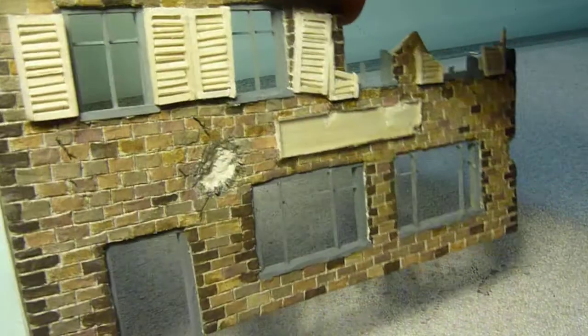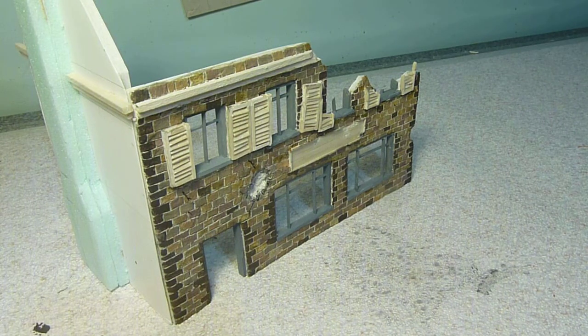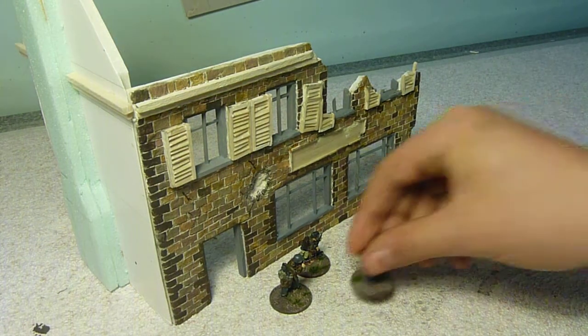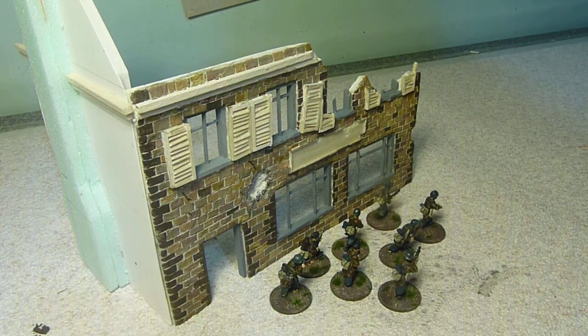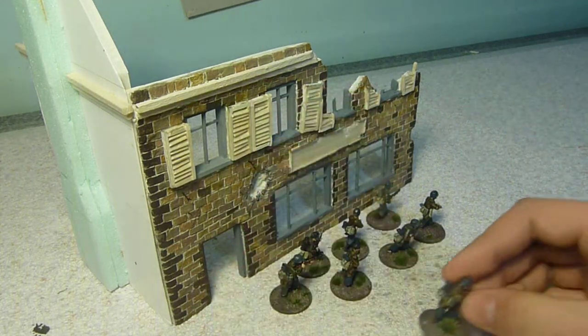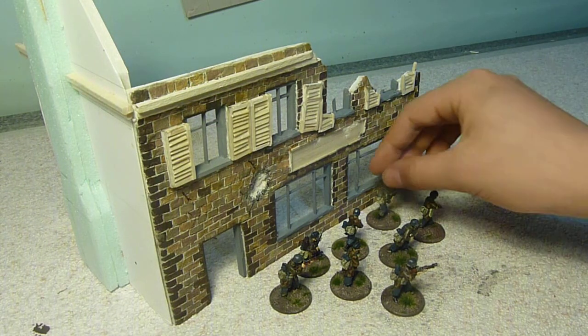I'll show you the miniatures for some scale. So we've got the German figures there, and I've still got about more than half a box to finish. The miniatures have actually been based on 2P coins, which gives them a nice bit of weight, because the models are already metal, in fact.